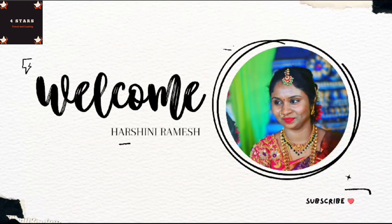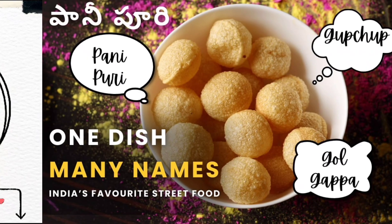Hello friends, welcome to my channel. For starters, my name is Harshi. In this video,